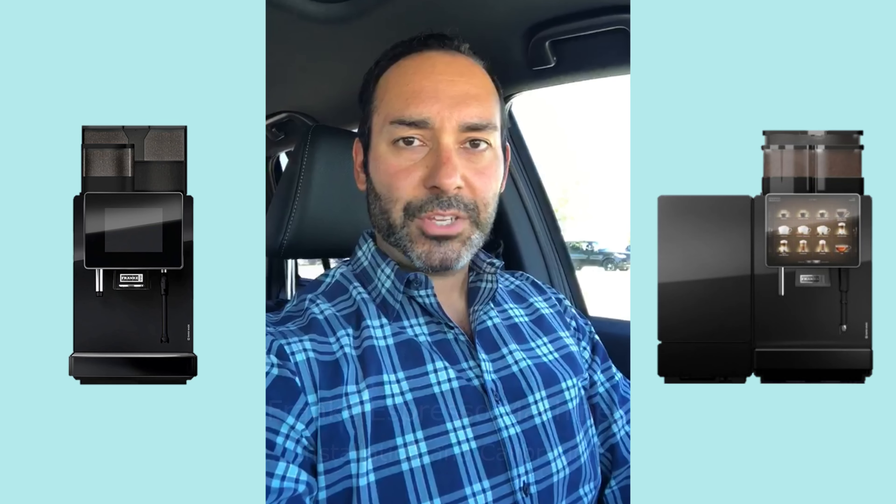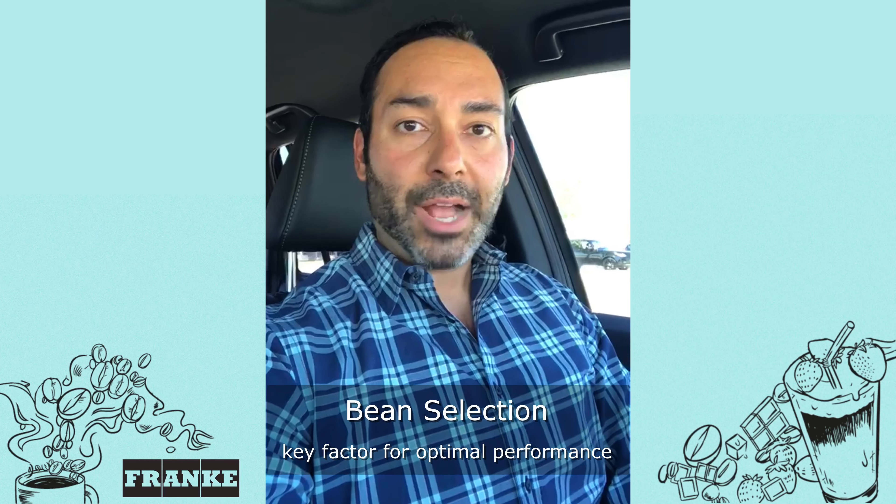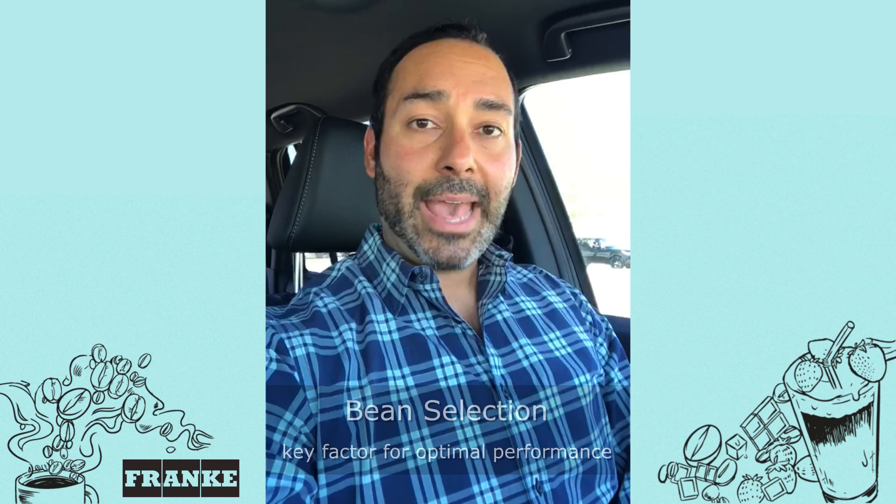I just left a demo at a school district where we were setting up the Frankie machine, and the issue came up as far as what beans do we use. What often happens during the installation and calibration of the machine at the beginning of this whole process is that the operator — in this case a school district — might not have the coffee beans they're going to be using going forward. So what they do is run down to a local grocery store, grab a couple bags of Starbucks beans or whatever, and that ends up getting used for the installation and calibration of the machine.